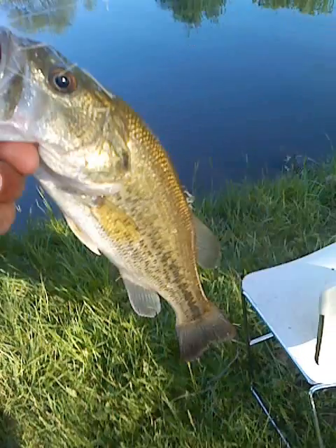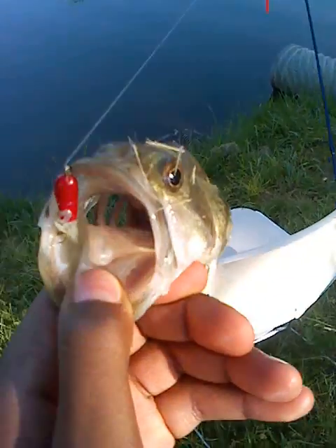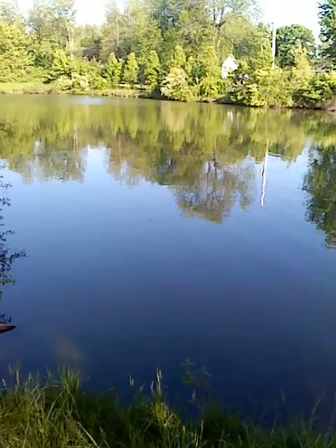Okay YouTube, what's up? This is your boy Turbo Swag and I just caught me a bass. It looks like yep — just caught a bass on a little jig. You can see I'm pretty healthy, I'm out here fishing at a pond.